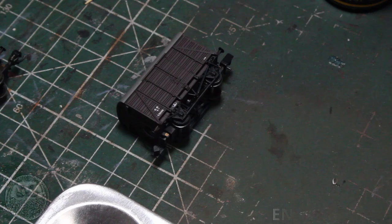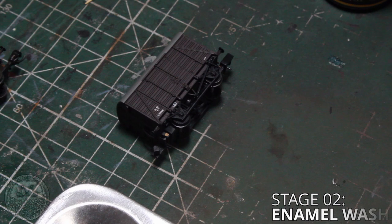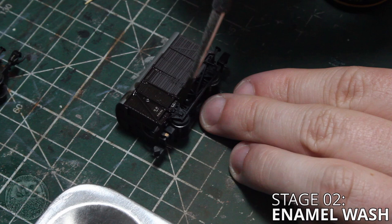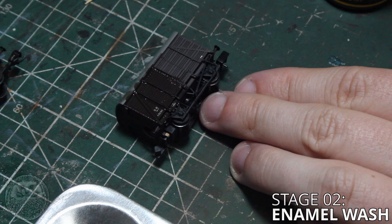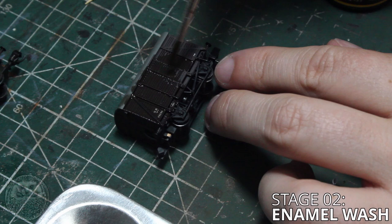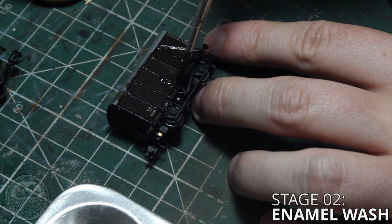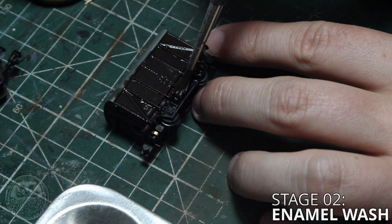So now let's look at the enamel wash stage. For this process any dark brown color will do, just make sure you shake the pot up well before you use it because the enamel washes can separate if they're left to sit for a bit of time. We're going to apply it to the sides and the chassis of the model using a medium sized soft brush and we're going to put it onto the model quite liberally. We don't want it to get to the point where the wash is pooling or dripping, but we need a decent amount on there so that it flows into all the recesses on the piece of rolling stock.